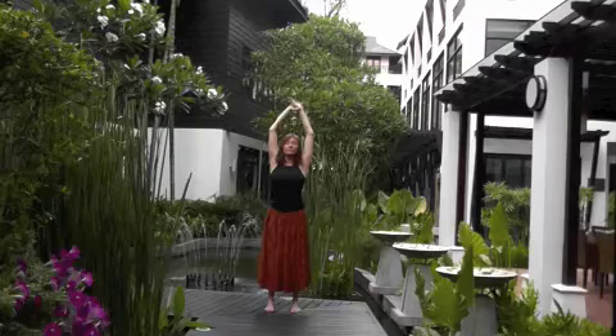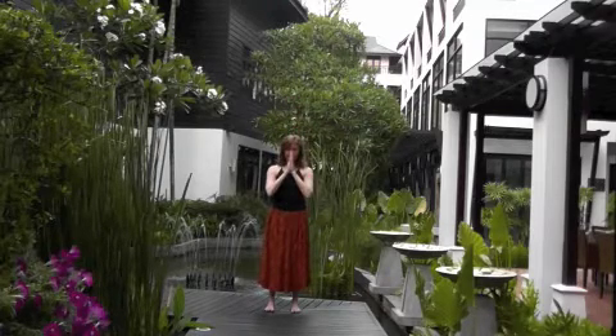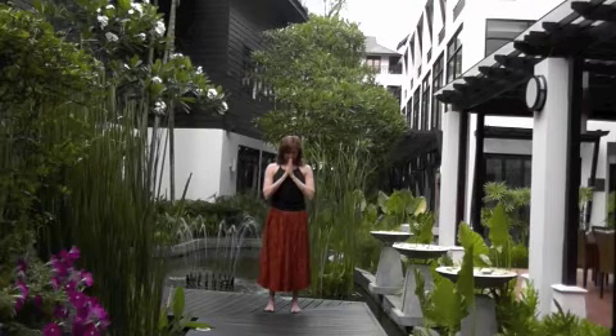Stand tall. Bring the hands together down the midline of the body, back to the heart. And feel the results of half salutation. Namaste.